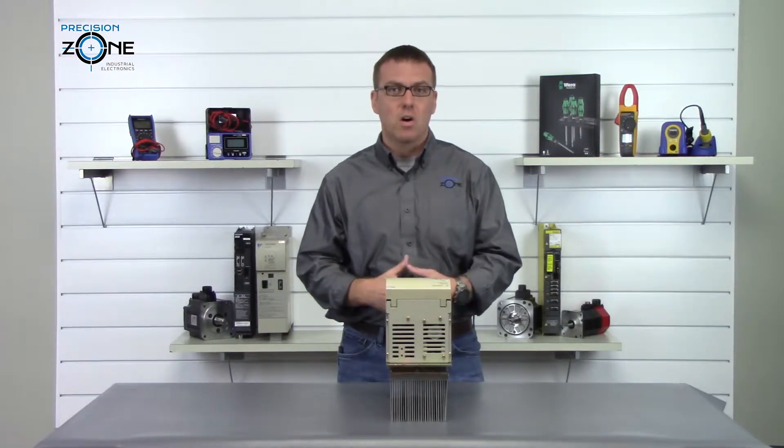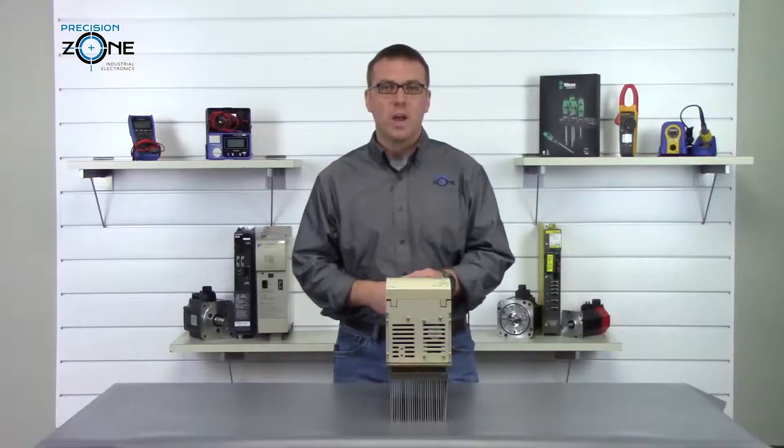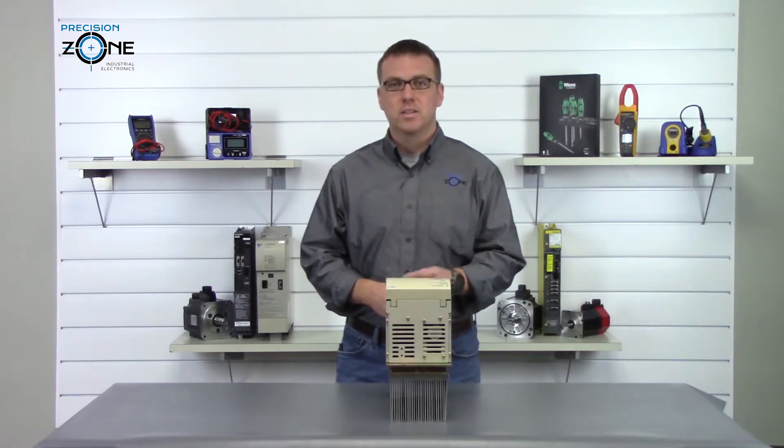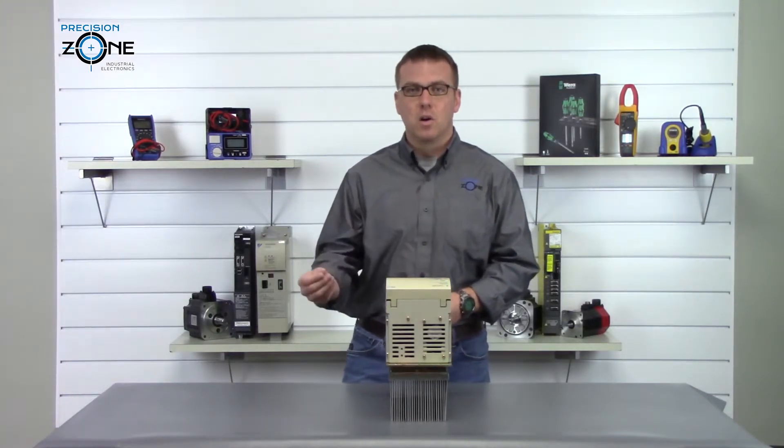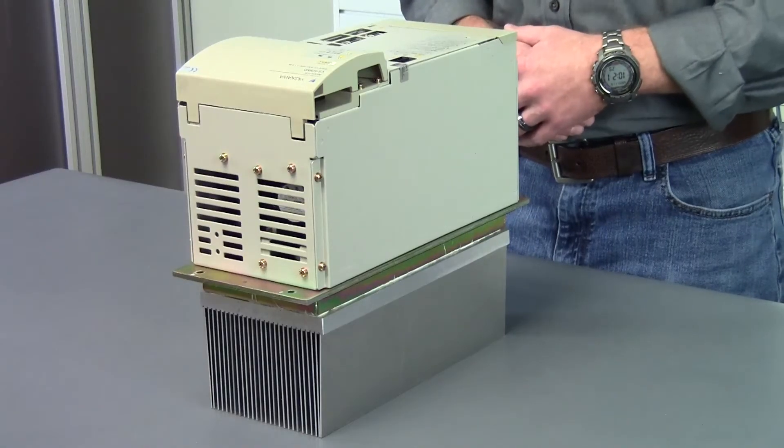Alarms in the 70s are magnetic sensor errors. You'll want to check the connections and wiring, and you may also have to replace the magnetic sensor. Keep in mind that all of these alarms can also be caused by control board errors.